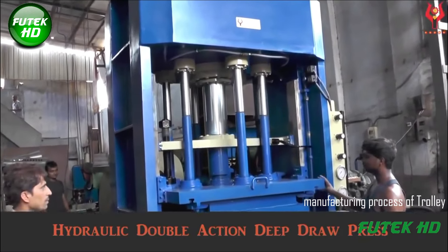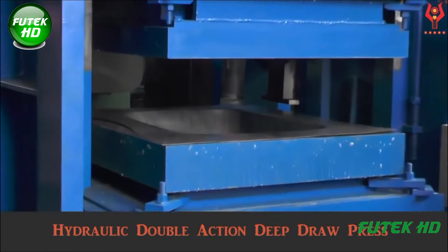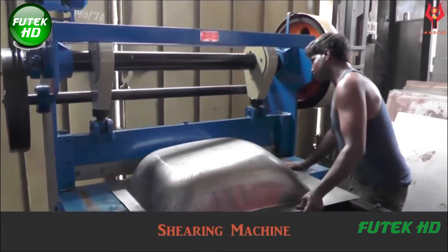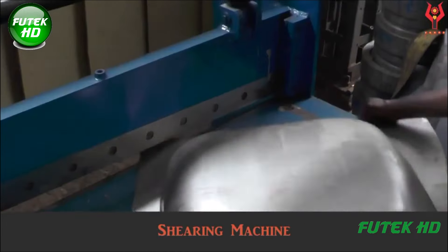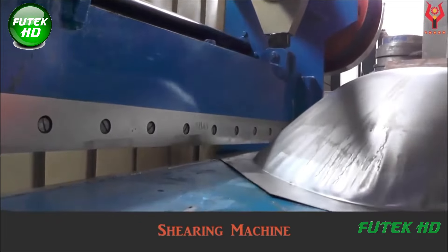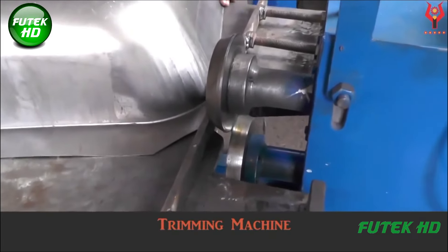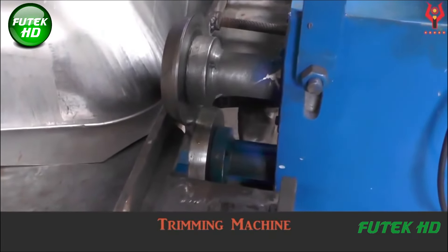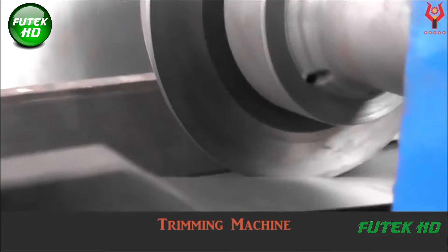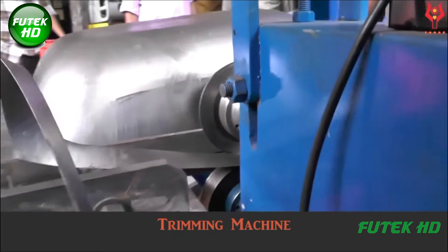The manufacturing process of a trolley involves a series of specialized steps that transform raw materials into a functional product, with each stage playing a crucial role in ensuring quality and precision. The manufacturing begins with the shearing machine, where large sheets of metal are cut into specific sizes using sharp blades to apply a shearing force, slicing through the material efficiently. The trimming machine then refines the edges of the sheared metal sheets, employing precision cutting tools to remove rough edges, burrs, and any excess material from the shearing process.